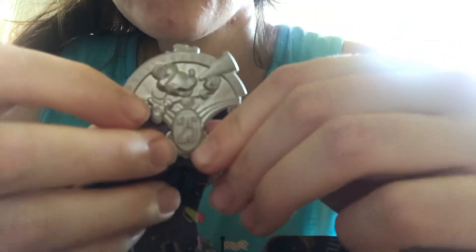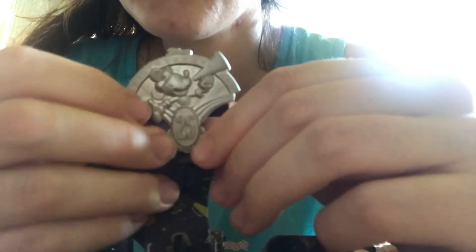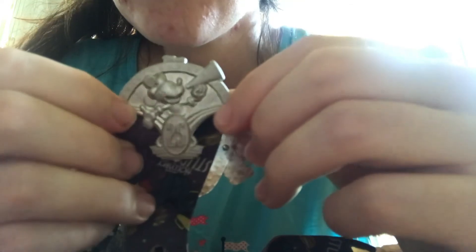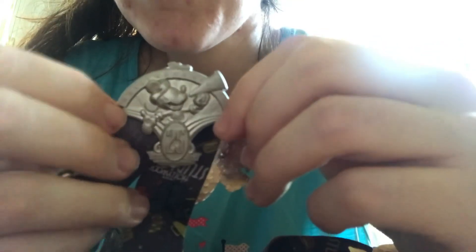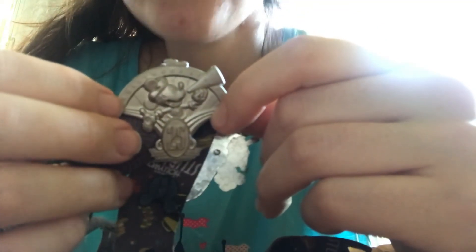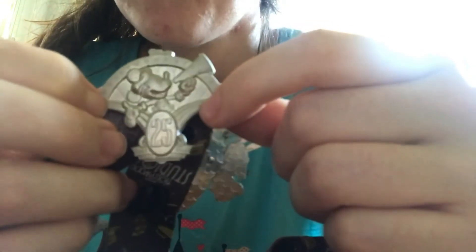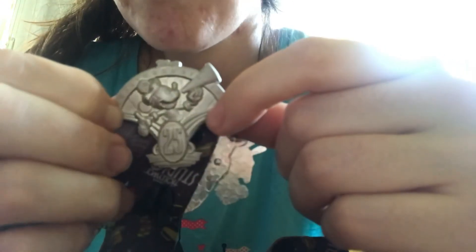This is another one of my favorite pins — from the 25th anniversary of Hollywood Studios. It's the cast-exclusive pin that was given to cast members who worked at Studios, and it was presented to us in a film reel container. I still have the container somewhere. I just really like this one because it was a cast exclusive.